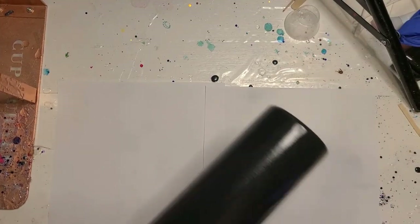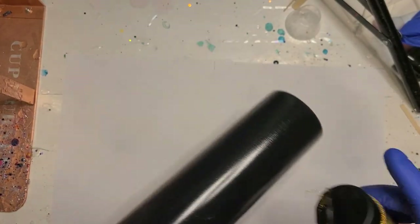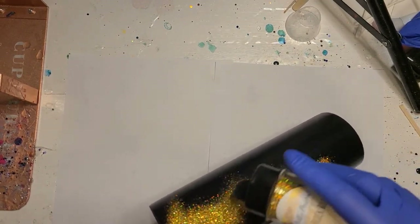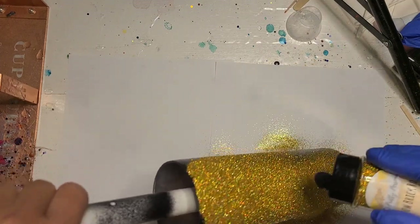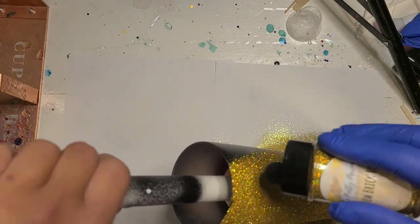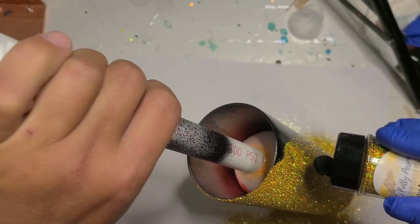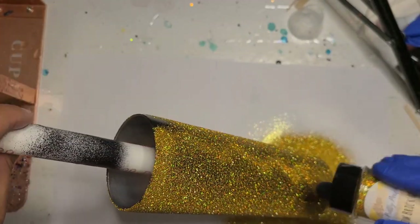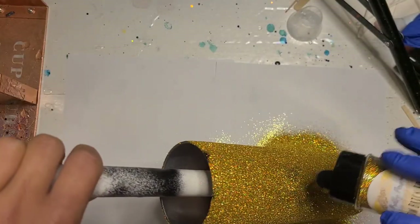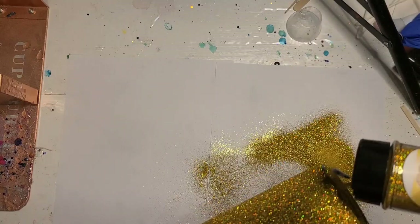I'm going to let this sit for about ten minutes, go rinse my brush, and I will be back when it is time for glitter. This has had a good rest — I'm going to sprinkle the glitter on and get some decent coverage. I probably walked away for more than ten minutes, got distracted. I'm just doing a pretty light coat; it doesn't have to be heavy. Once you start the tack it part and lay the glitter down, you're not going to be able to reuse your glitter — I don't recommend it anyway.